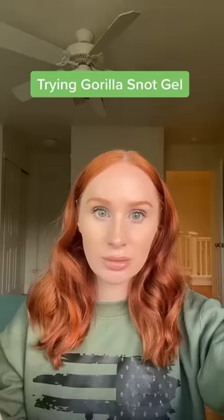Today we're going to be using Gorilla Glue. Actually, it's not Gorilla Glue, but it is Gorilla Snot Gel.